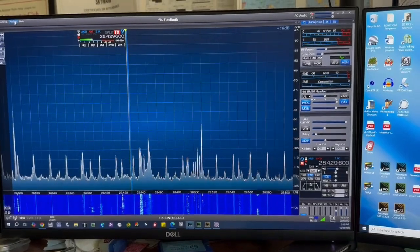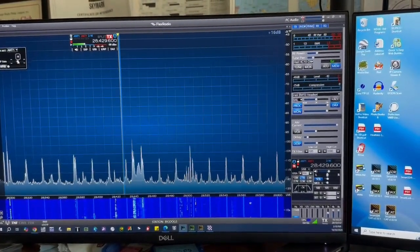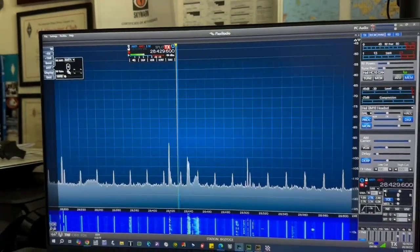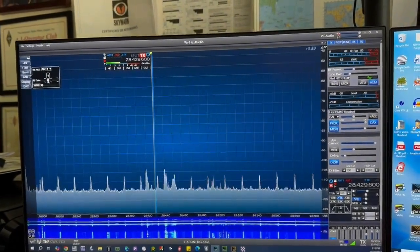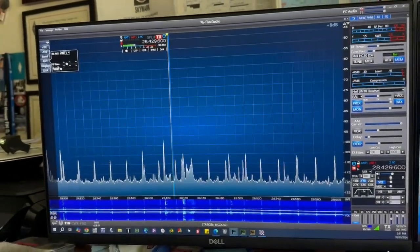One of which is the adjustable preamp. With the 6300 I can only go on or off, but now I've got like five or six levels of preamp — and counting the attenuation settings. That might come in handy on the lower bands, having some attenuation capability.